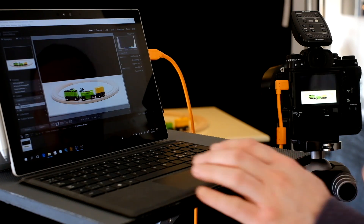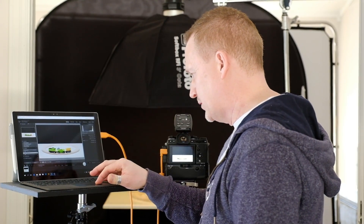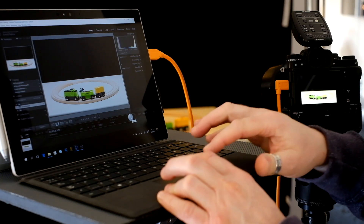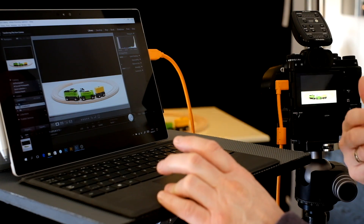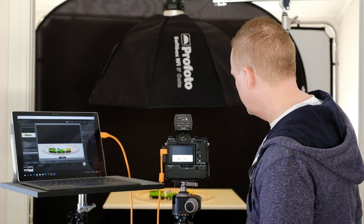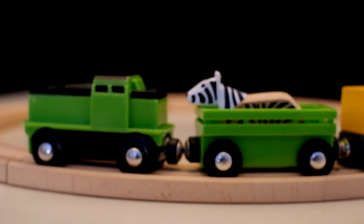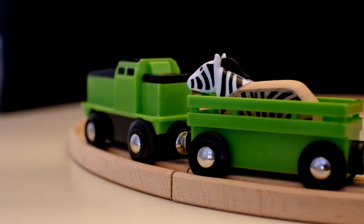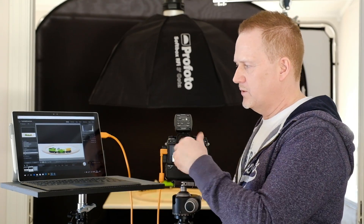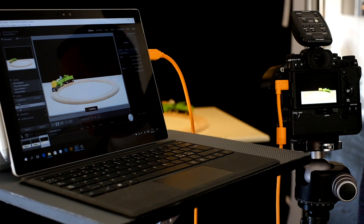I can also take images from Lightroom by pressing this button here — I press that and I get another picture. I'm going to start our beautiful model of the day — the Brio train — just to keep something moving in the background. You couldn't see any difference between those two pictures, but if I shoot another one now, that image pops up on screen. That's the easy way — just connect and shoot.